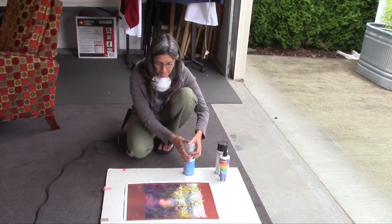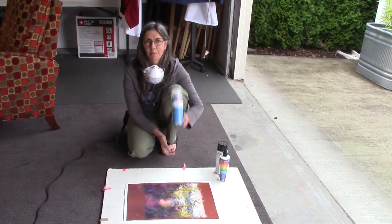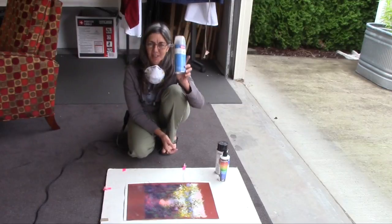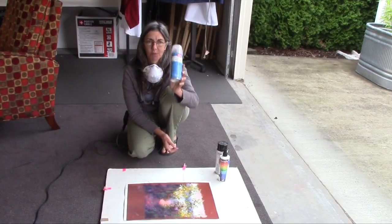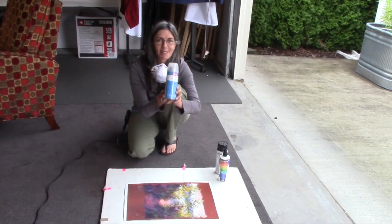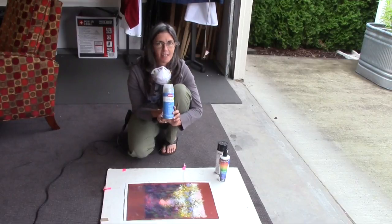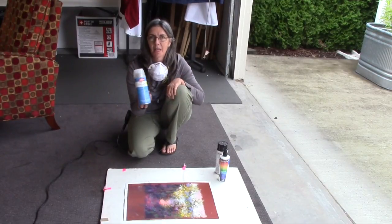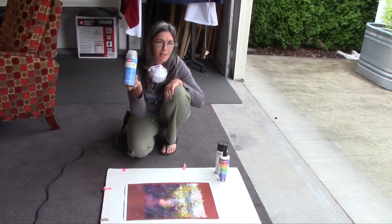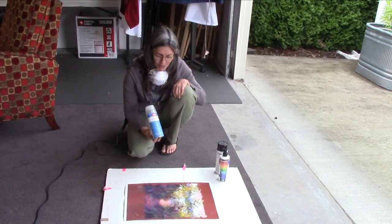So that's my two cents on spray fix, and I hope that helps out a lot. Remember, do not use the Krylon Workable Fix — use the Fine Art Fixative if you're going to take my recommendation. I do not work for Krylon; I do not endorse any particular product or brand — not the pastels, not the paper, anything you see me using. I don't get paid and I don't endorse anything. This is just what I do.